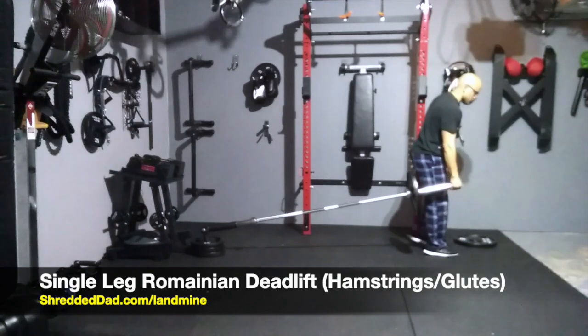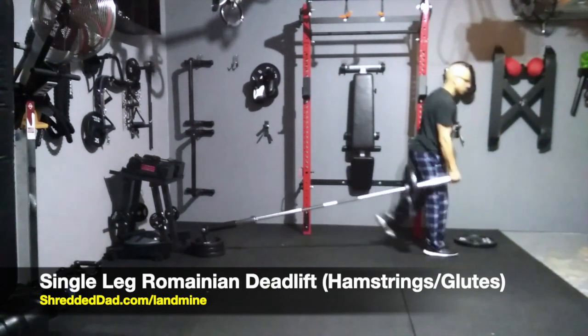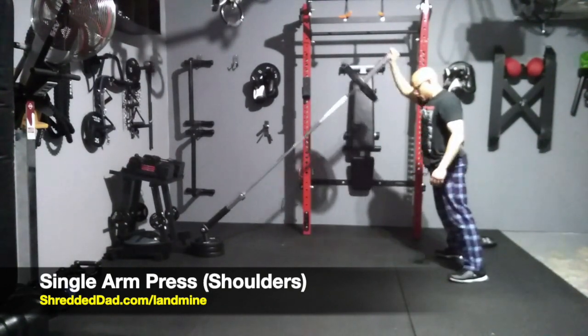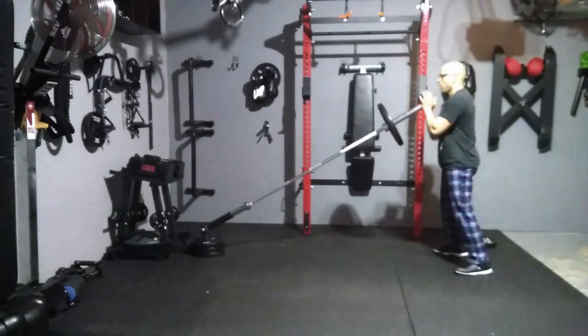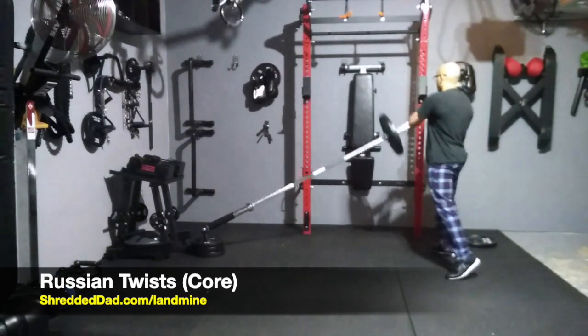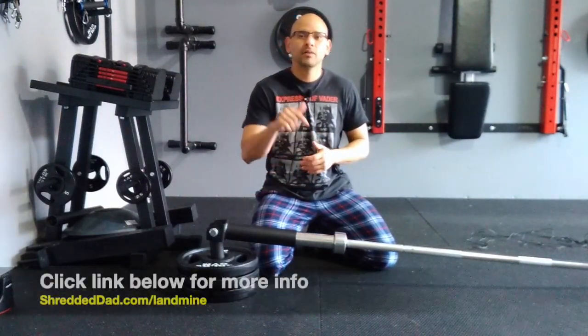So there you have it guys. That's six exercises you can do using a landmine attachment to get a whole body workout with very little equipment. If you like the information in this video, make sure you give it a thumbs up. Leave me your comments and questions down below. And if you want to learn more about the landmine attachment, click the link below this video. That link is shreddeddad.com/landmine. Thanks for watching and have a great day.